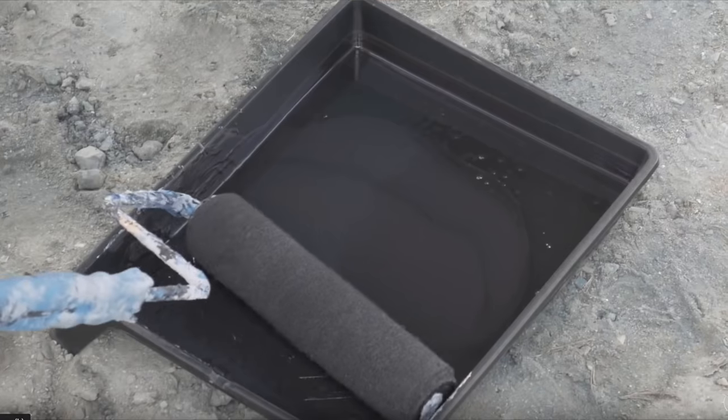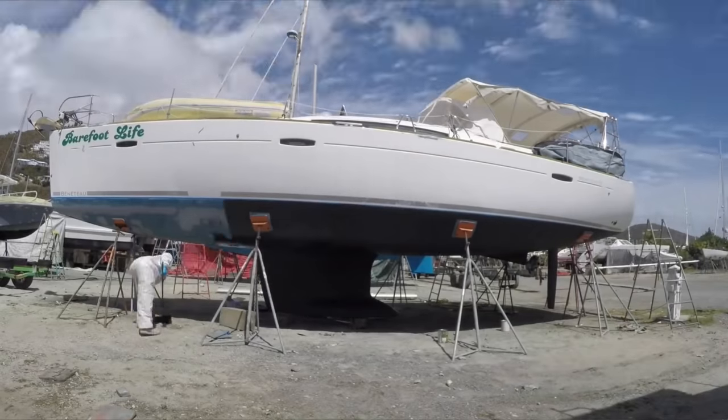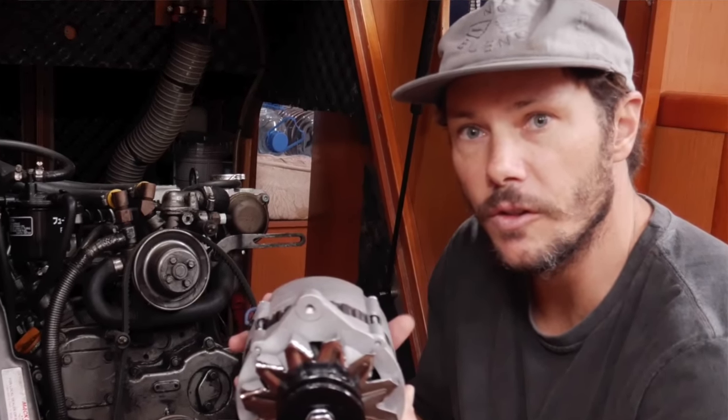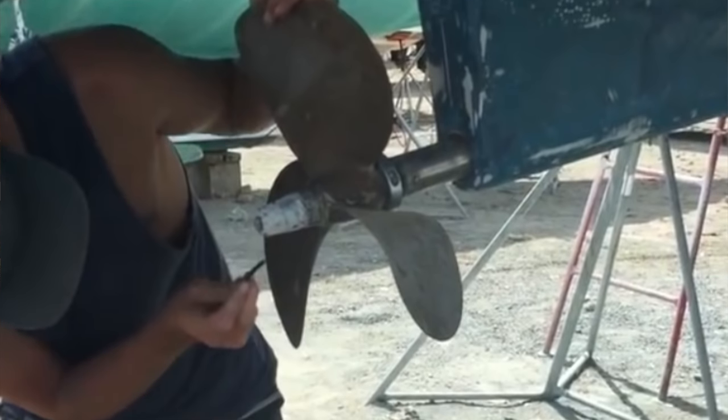Next were gelcoat repairs. Because we were going to be in the yard and out of the water, we were going to anti-foul the bottom, but we also had a few gelcoat repairs right around the waterline, so we used our time out of the water to get that done as well. While on the hard, we also serviced the engine — things like changing the oil, the filters, and checking the belts. We checked the rudder, checked the prop, changed the anodes, and sealed the keel.